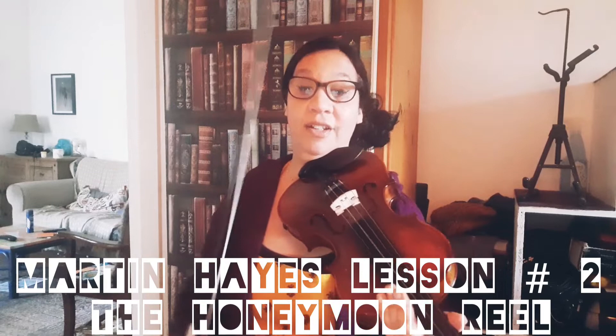Hello fellow violin enthusiasts. I'm Jenny, self-taught for just over a year and a half. This is lesson number two in Martin Hayes' online video tutorials. It's a tune called The Honeymoon Reel. It's in the key of G. I'll just see if I can get through it — I started learning it yesterday.